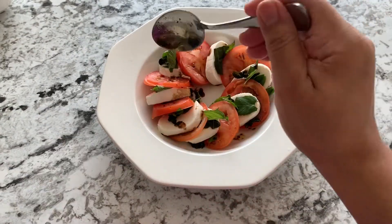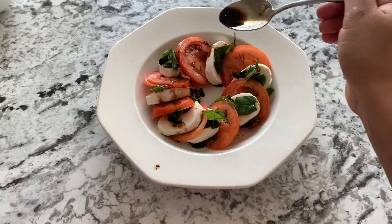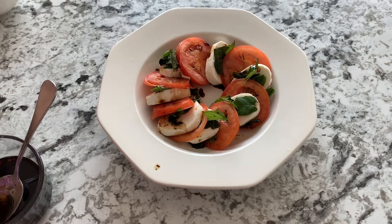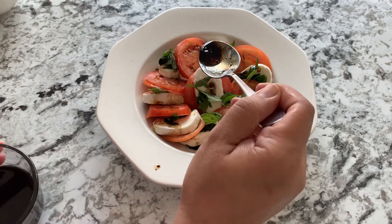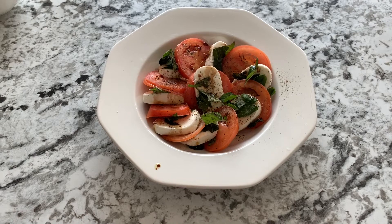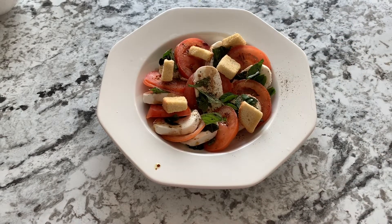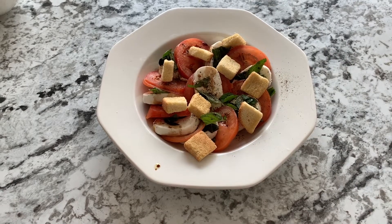Now I'm going to drizzle some balsamic on top. I don't like the hole in the middle, so I'm going to put another set of three in between. A little more balsamic on top. Now if you're gluten-free you can leave it as is and enjoy this. But if you can have gluten, I'd like you to add some toasted bread crumbs — these croutons are toasted, not fried, and they really add a very nice bite to the mouthfeel.